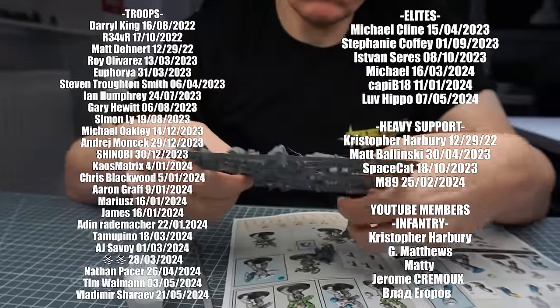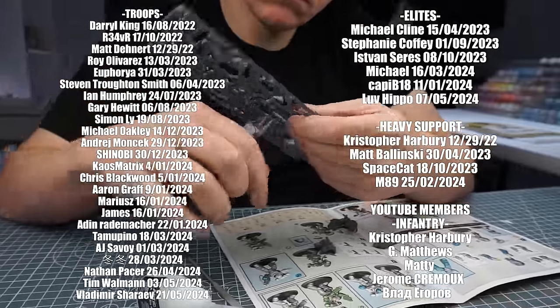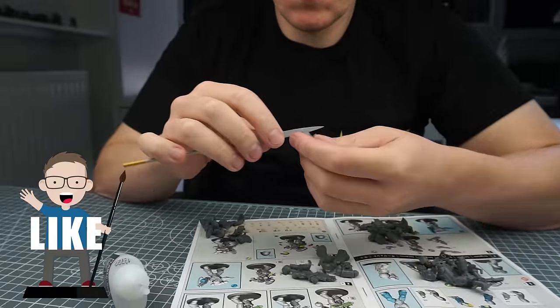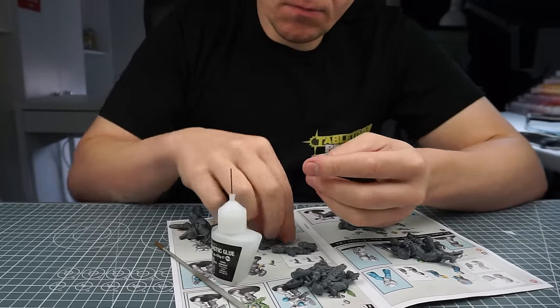There's a lot to think about when we're deciding what it is we want to buy and how we want to collect and paint an army to use in games, but there are some things we can do to make the hobby more accessible and affordable. I do want to thank the channel members and patrons who very generously support Tabletop Ready and make these tutorials possible. If you want to support the channel and the content I make, you can give the videos a like and leave me a comment — I really love hearing about your own hobby.